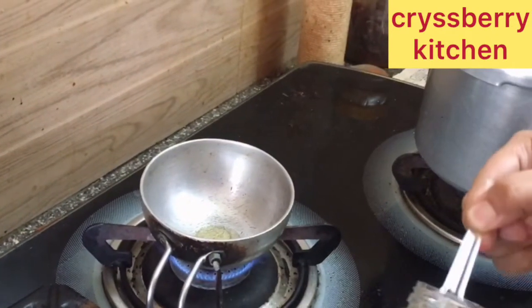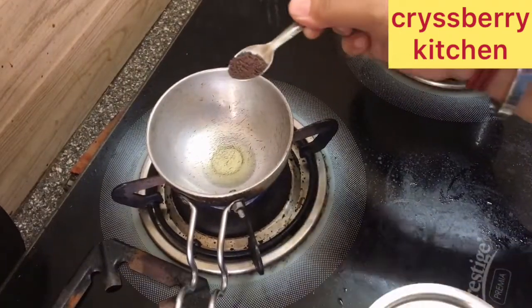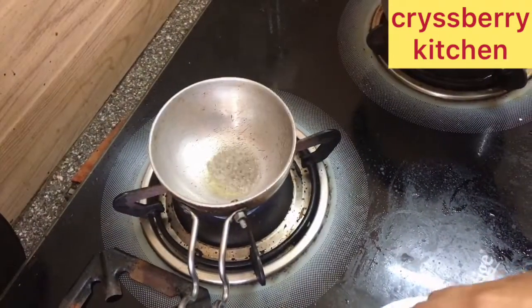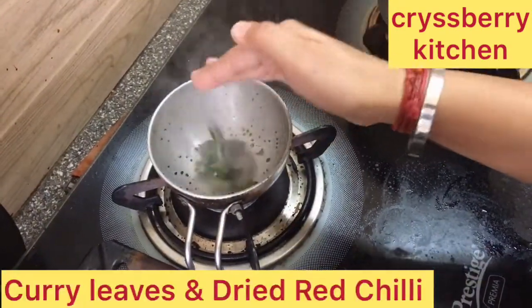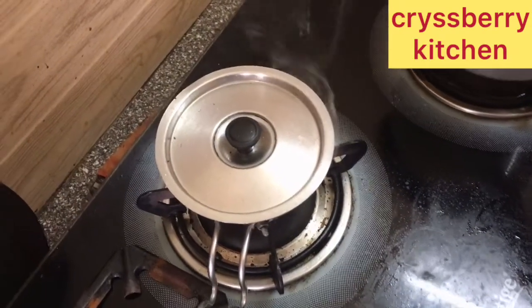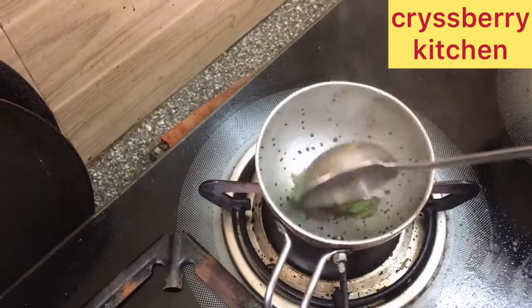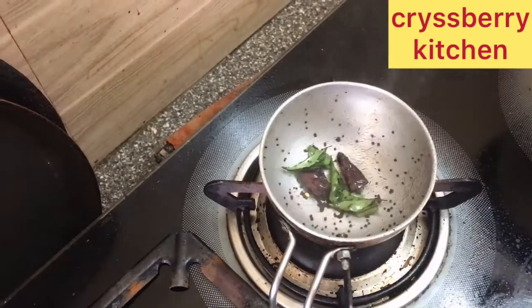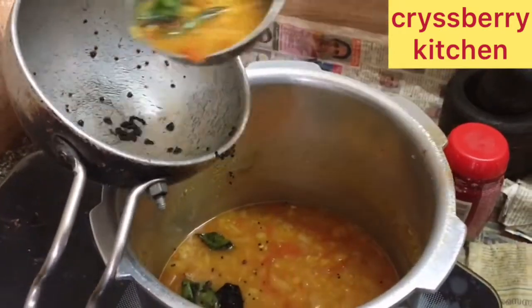We'll add about two teaspoons of sesame oil into a pan, and half a teaspoon of mustard seeds, some curry leaves, and just one dried red chili. Turn off the heat and add the seasoning to the sambar.